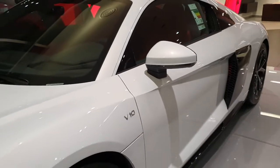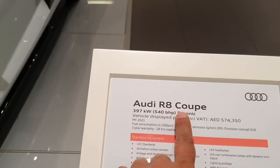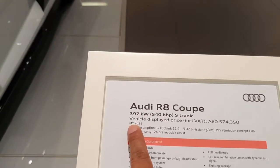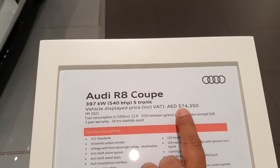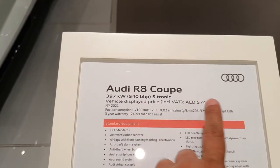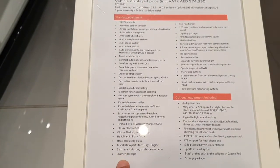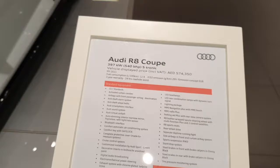You have the V10 logo here — I'll talk about the engine soon. This is an Audi R8 coupe with a 540 horsepower engine. It's a 2021 model priced at almost 600,000 dirhams, and you get a lot of these features. There's also another model with 610 horsepower, so that one will likely be over 600,000 dirhams.